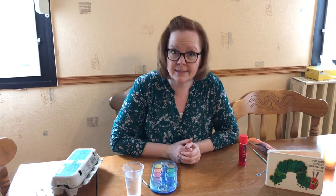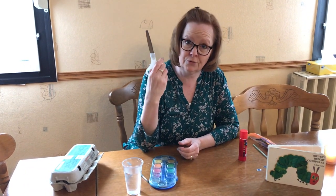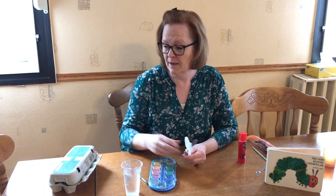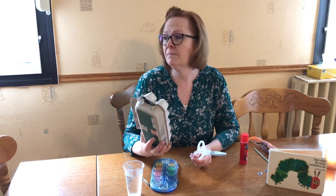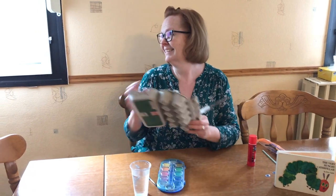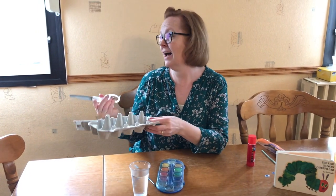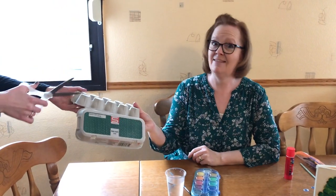Okay, shall we start? Oh, we need some scissors too. Don't forget your scissors. But I don't want you to cut because the egg carton is very hard to cut. So please call your mother. Mother! Could you cut this, please? Thank you, mother.